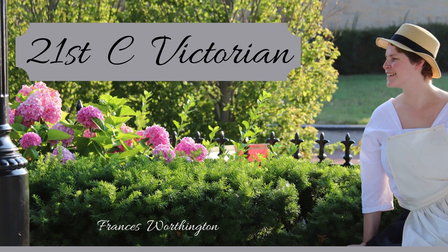Hello my dear viewers and welcome back to 21st Century Victorian. This is part two of our home for the holidays video making a Victorian chemise. Last video we made a mock-up. If you haven't seen that, I'll put it in the cards and in the description below.